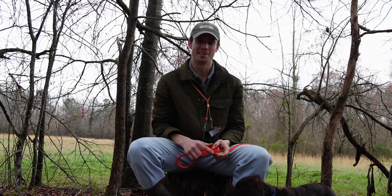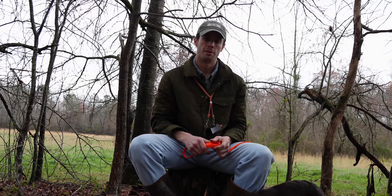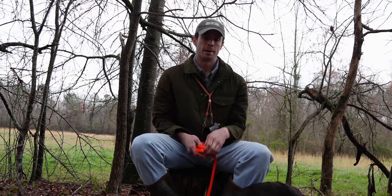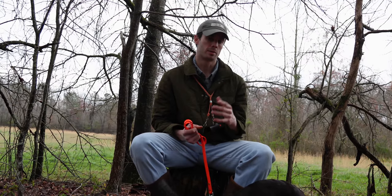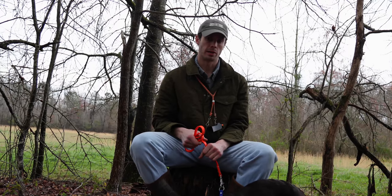Hey guys, Michael Barnes here with Valleyway Kennels. We've got a quick break in the rain today. I want to do another video following up our video from last week, covering and introducing this slip lead. This week, I want to introduce the correct way to put a lead on your dog, as well as teaching you how to get your dog started walking on heel.